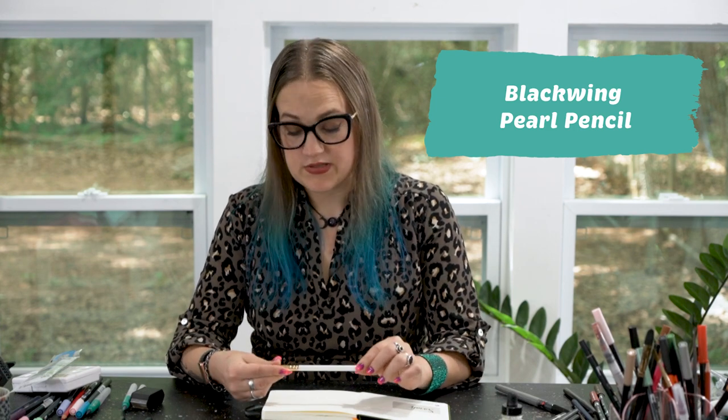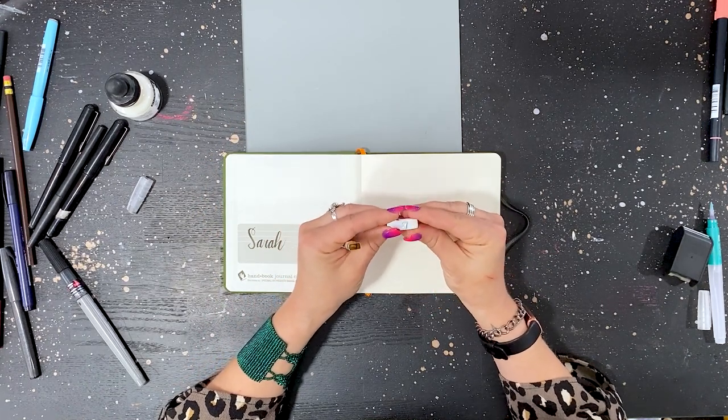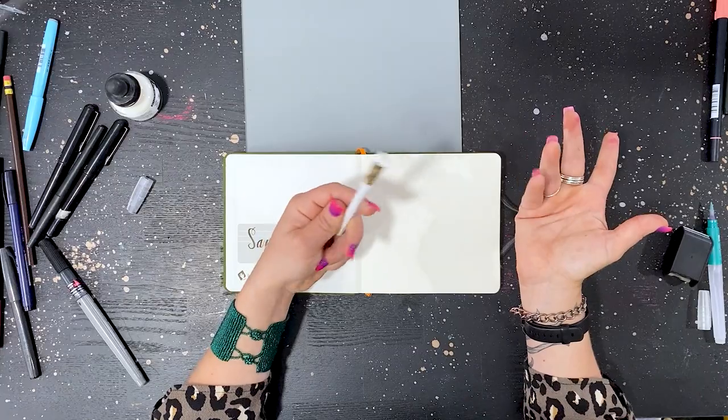My first art supply is the Blackwing Pearl pencil. I love all of the Blackwing pencils — I get the Pearl because the lead is a little bit softer. The other awesome thing about these Blackwings is this eraser. It's a paddle shape, so you can go in and erase tiny little details or use the side to erase a larger space. What's really cool is you can pull the eraser out when it gets worn down, extend it, and put it back — now you've got a larger eraser to work with again. And they're beautiful. That is my pencil pick.